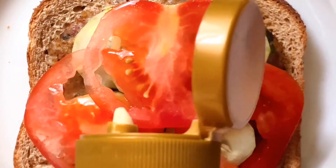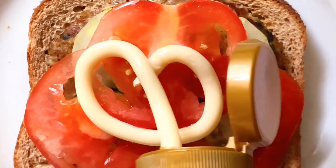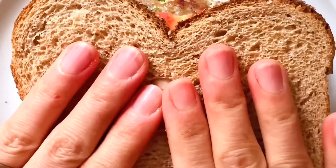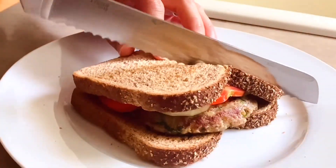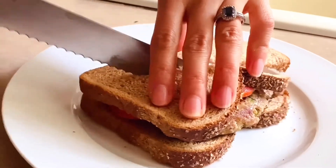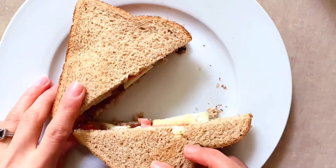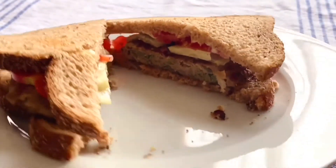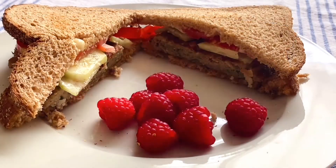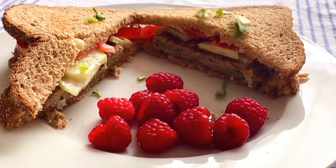Add a little bit of mayonnaise. Press down and cut diagonally. To finish it up, I like to add a bunch of raspberries on the side and garnish with some chopped cilantro on top.